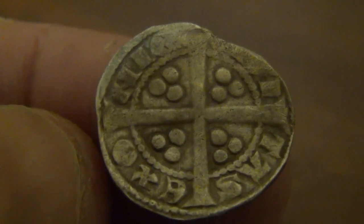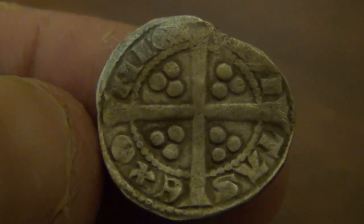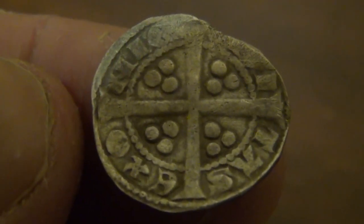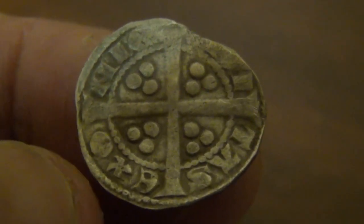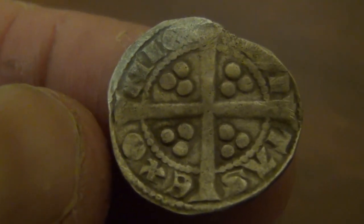That side's a bit better. The portrait side was quite worn and not very good, but the back side's nice. I don't recognise what these marks are. I've got a Spink book as well and I've looked it up, but I just can't find exactly what it is.